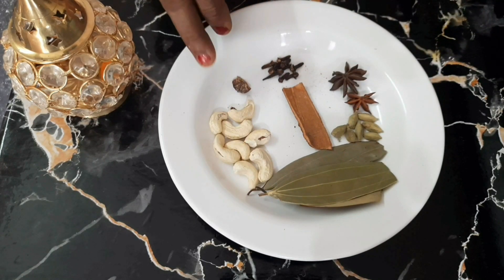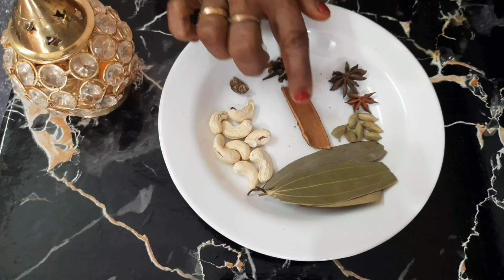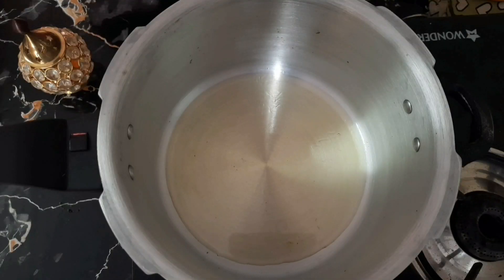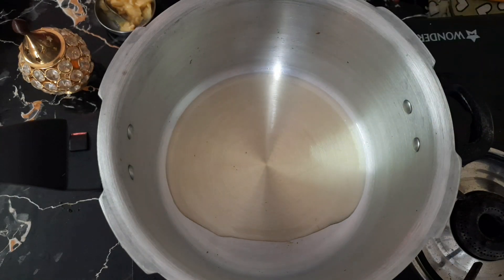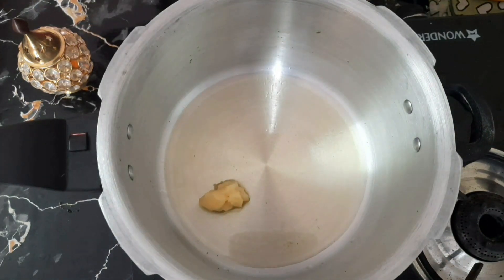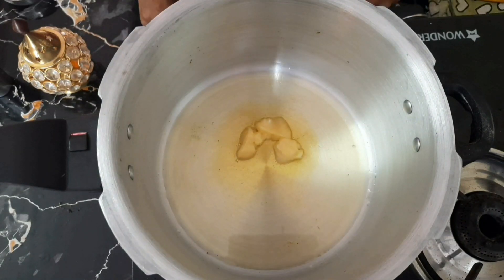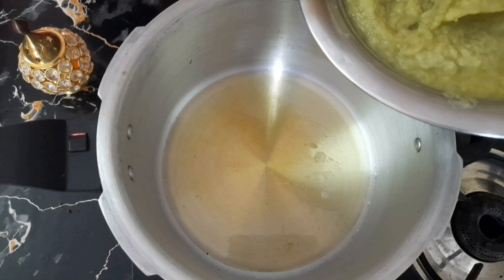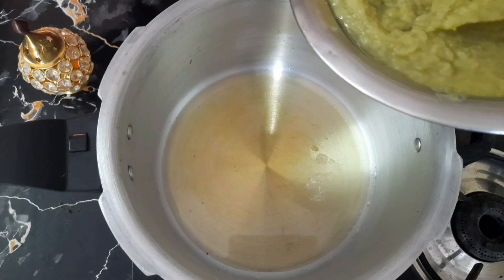Cut it into half a cup. Add 2-3 inches of pepper, 1-2 inches of pepper, 1-3 spoon of pepper. I am going to add some green onions.